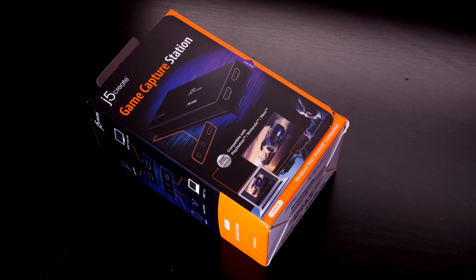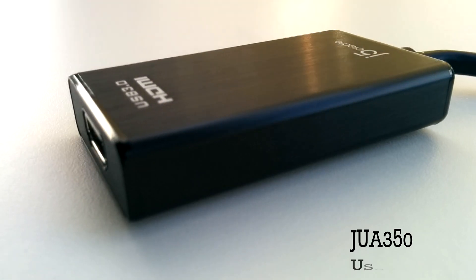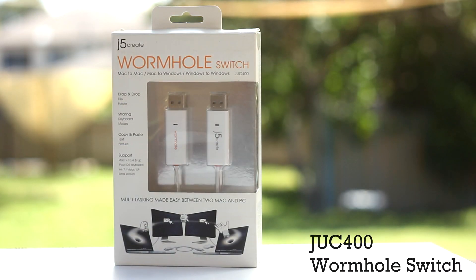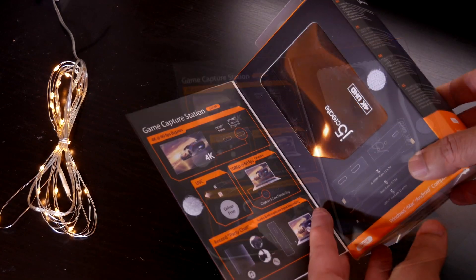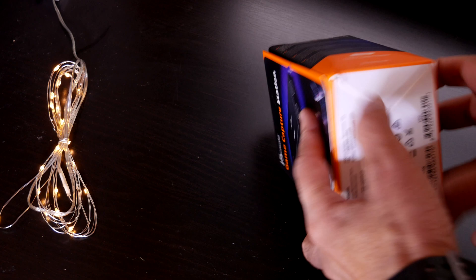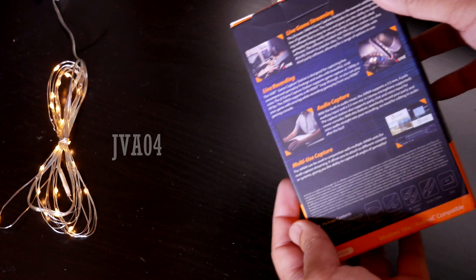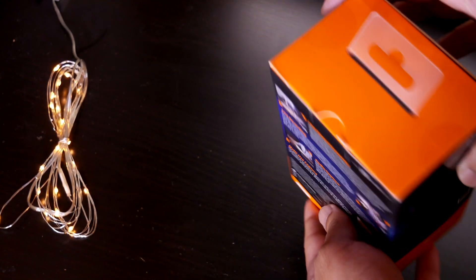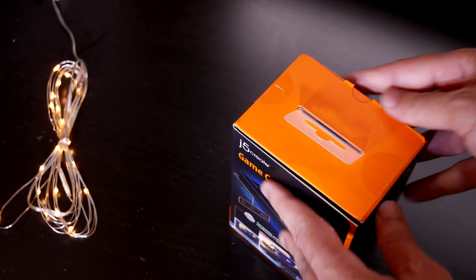J5 Create is no stranger to making video related devices. A while ago we looked at some of their other products — they were well made and did exactly what they claimed they would do. This time, we are looking at a video capture device, the JVA04, aimed at console gamers. We are first going to look at the physical features of the device, then connectivity possibilities, and finally we are going to do some video capturing using the JVA04.